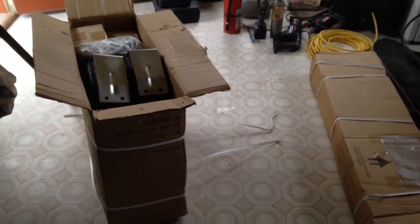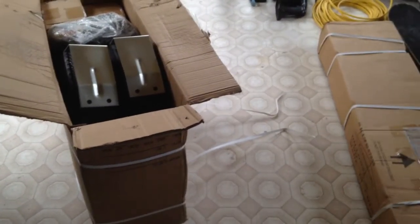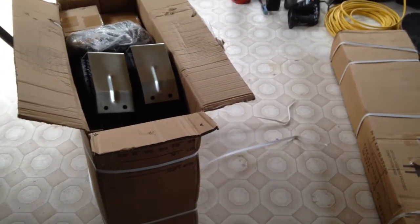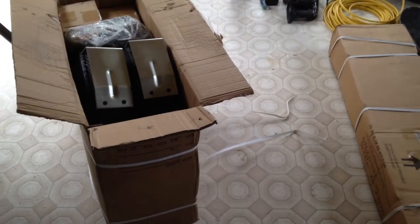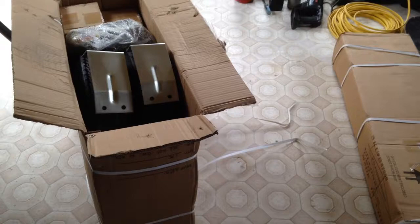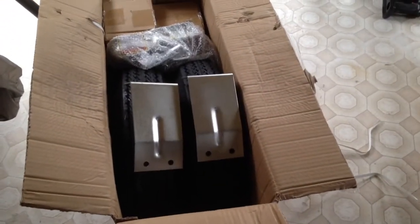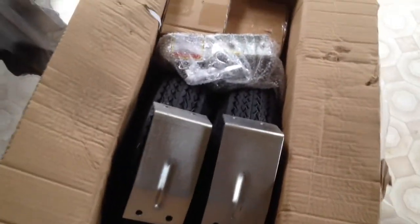This starts the yak camper made from a Harbor Freight 4x8 utility trailer — we're unboxing today. It's rainy outside so we're in the back room storage room, and of course we're opening box two first, which has the tires.